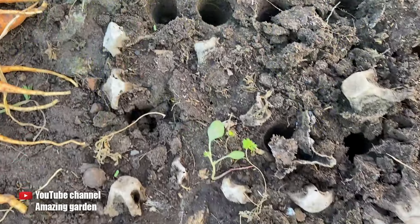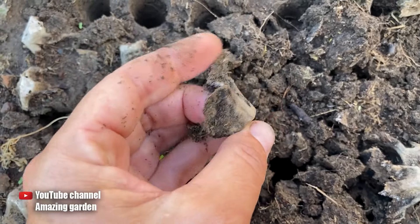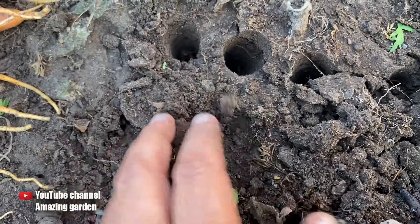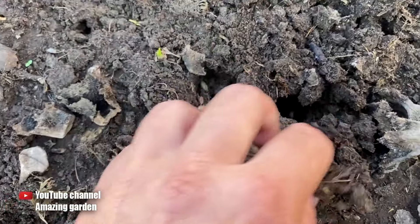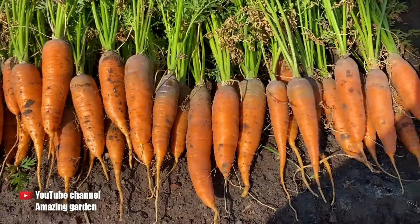In the previous video, people asked if carrot seeds could sprout through the cardboard. As you can see, the cardboard from the egg cartons that remained above the soil is intact, but the part that is in the soil has completely rotted, and the carrot easily sprouted through it.